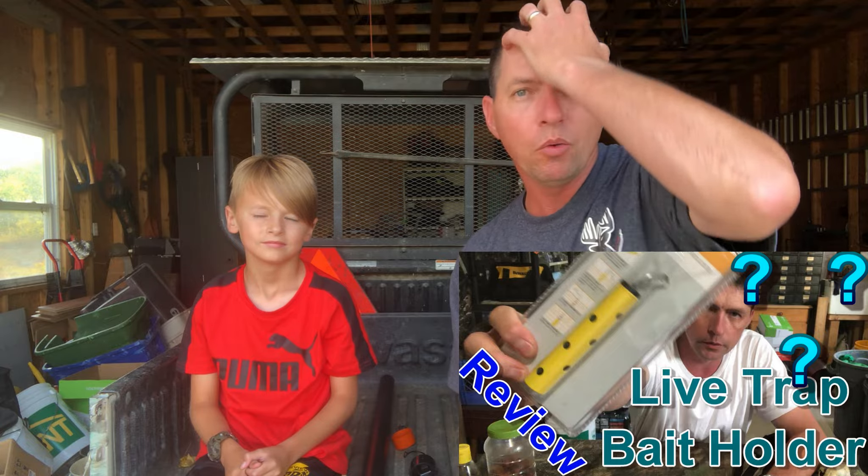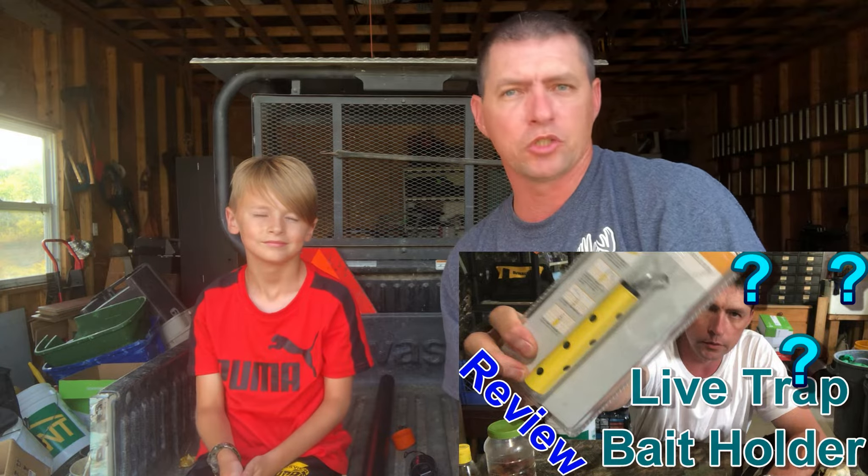Good day folks, welcome to the MB Wildman channel. On today's video we're doing a bit of a follow-up to a video we did a while back about a bait holder we bought for inside a live trap. I ended up buying a commercial one and it was junky — it was small, tiny, and wasn't very well built.